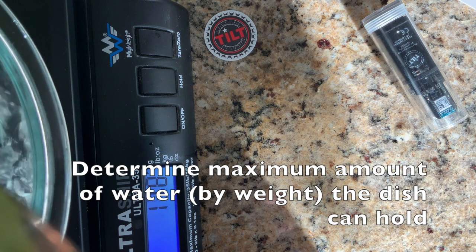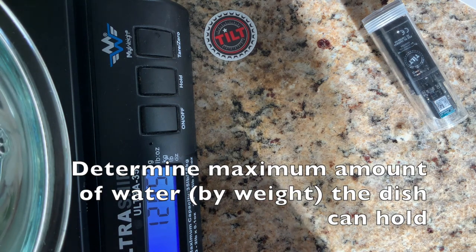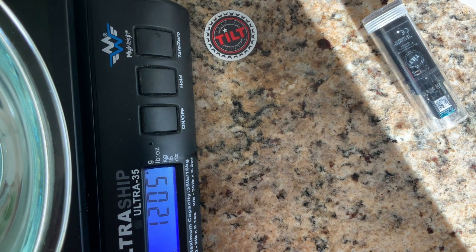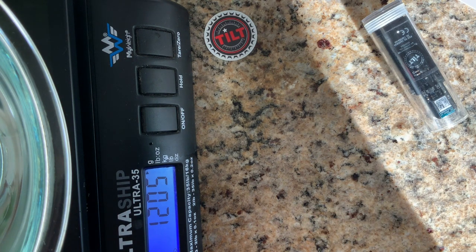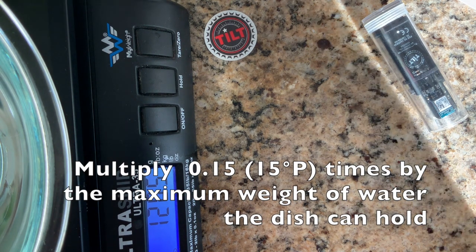About 1200 grams. I'm going to go to my calculator. We're going to do a 1.061 solution, which is the same as 15 Plato or 15 percent sucrose. In that case I would multiply 0.15 times 1200, which equals 180 grams.